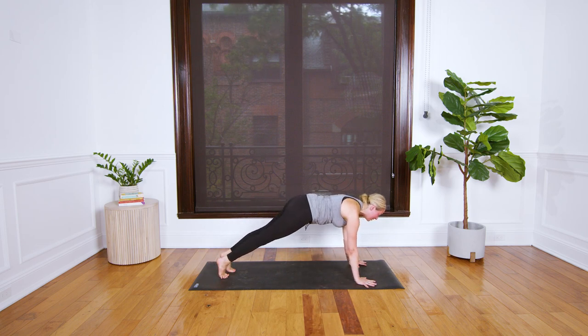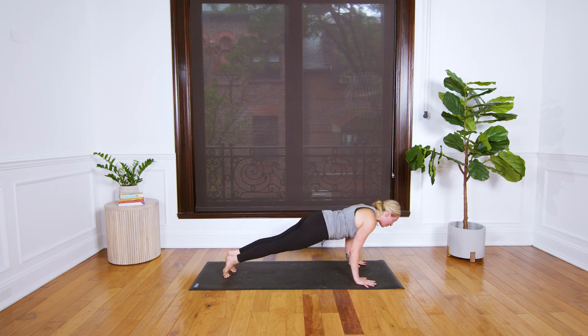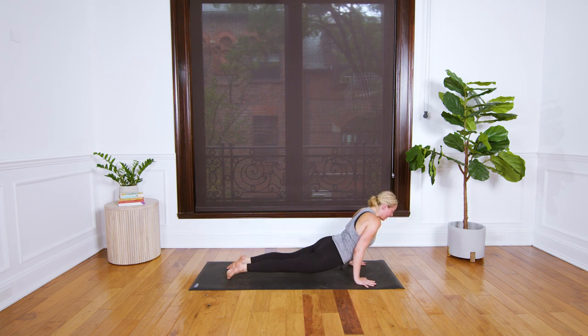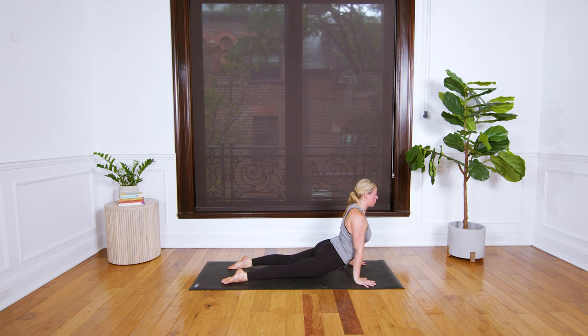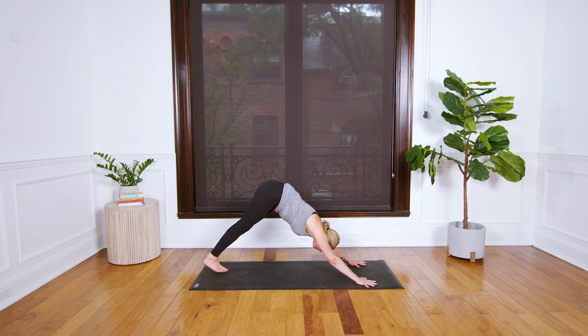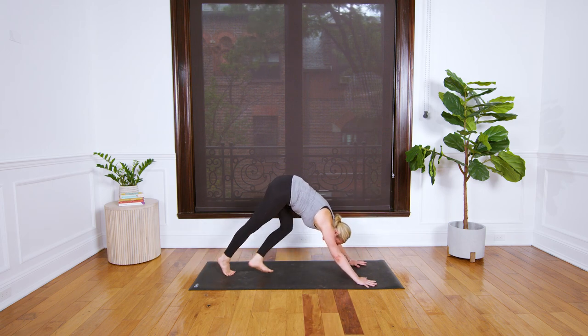Come to plank pose one more time — if you need to look at me, please do. Lower halfway for chaturanga. If this is newer to you, check this out first — I'm not lowering past this point. Then it's up dog: in up dog the knees are off the ground, the chest is driving forward, the shoulder blades are moving together. Tip back to downward facing dog.